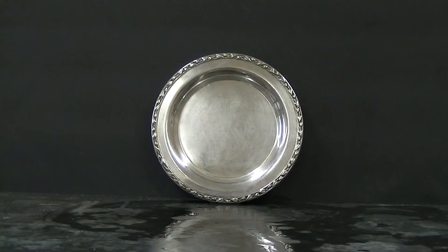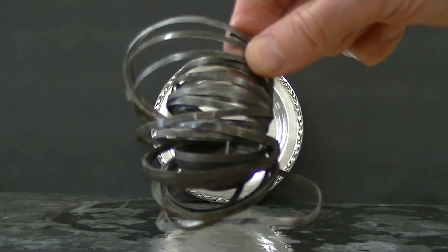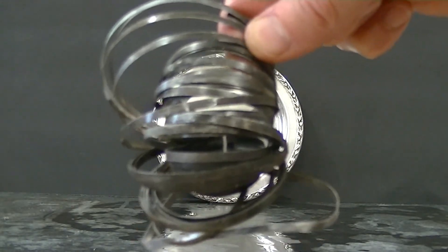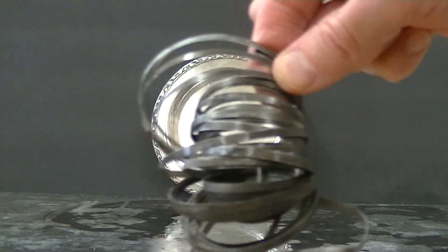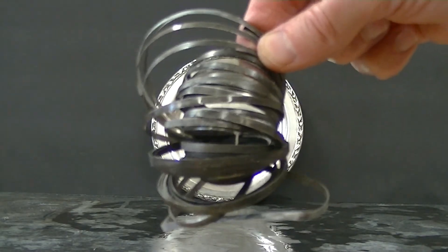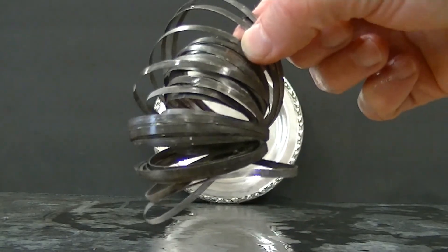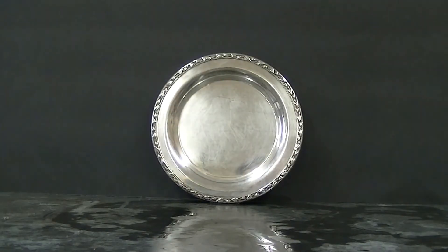Well, I've continued cleaning for about 10 or 15 minutes, and there's your finished product. You can contrast that with the magnesium — look how nasty that stuff looks. All the sulfide ions were taken off of the silver and chemically deposited on the magnesium, and now the magnesium is quite gray.